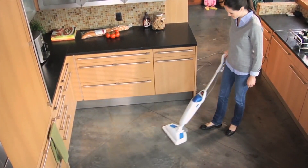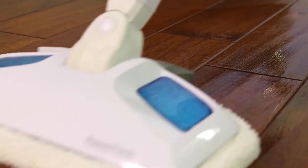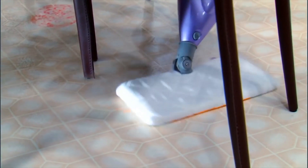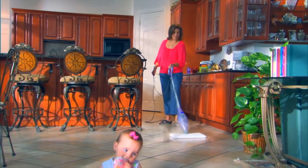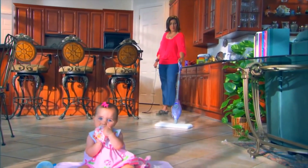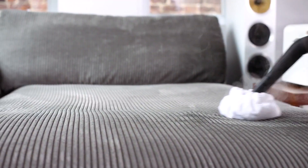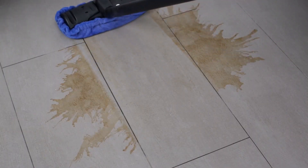Hey guys, Taylor here with another video. Now, depending on the type of floors in your house, sometimes a simple broom or mop won't do the trick, and you need something with a little extra oomph. Depending on what type of mess you're cleaning up, whether it's stains or tough to remove grime, sometimes a great option can be a steam mop. Steam mops harness the power of steam to lift and remove even the toughest stains and residue. They're also really great at bringing some older floors back to life with a gleaming shine.